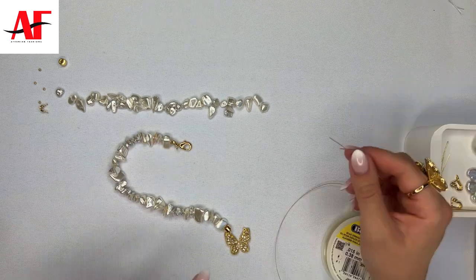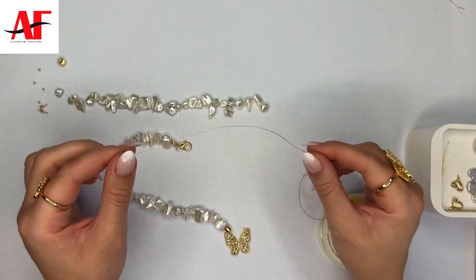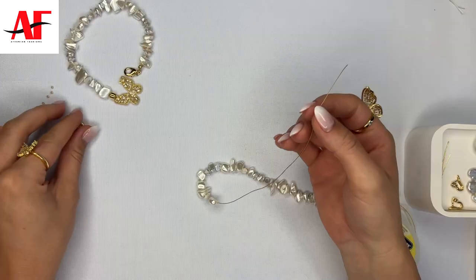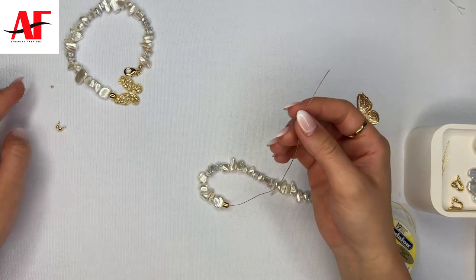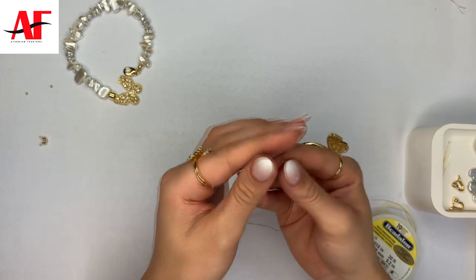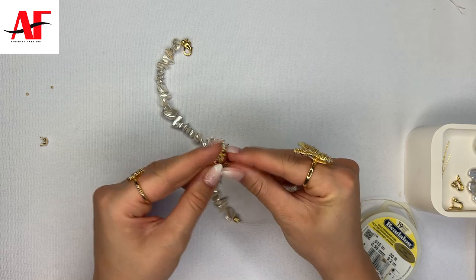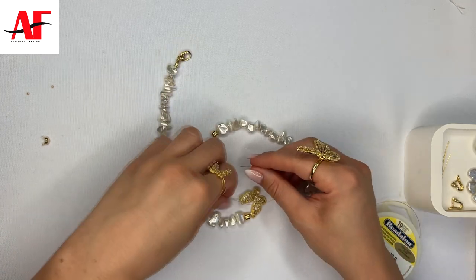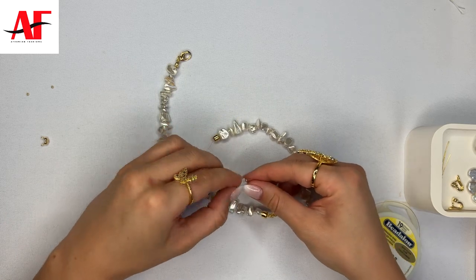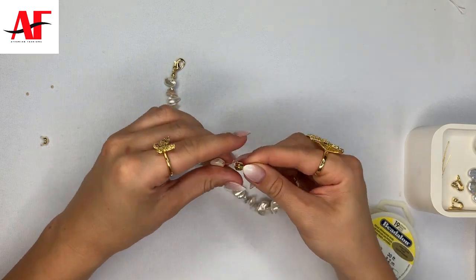For the opposite side, go ahead and grab your string and put all the beads onto the string while it's still attached to the wire. Once all the shell beads are on the wire, grab your spacer bead and slide that onto the wire, then grab your two crimp beads and slide those onto the wire as well. Then grab the opposite side of the loop that's on the butterfly charm and string it through, then slide the wire back into the two crimp beads and into the spacer bead as well.